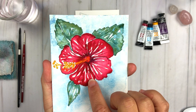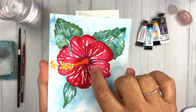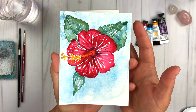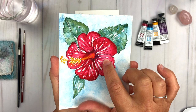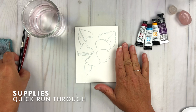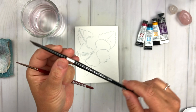We're going to use this ruby red color and paint this hibiscus flower using only that one red color. I'm going to walk you through how to intentionally leave the white areas of the flower so we get texture and dimension without using masking fluid. It's a wet-into-wet technique and it's going to be super fun. I have two brushes here — a small round brush that I believe is a number two and a number six round brush as well.